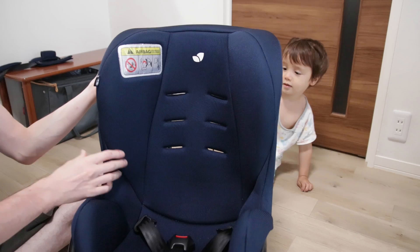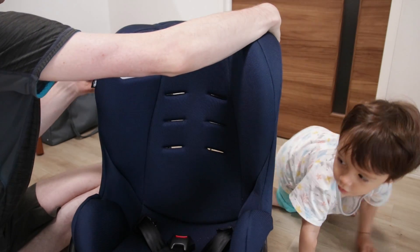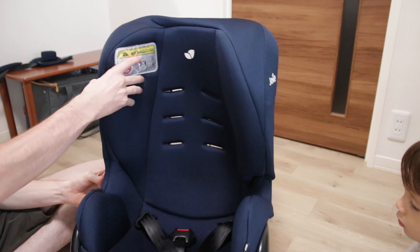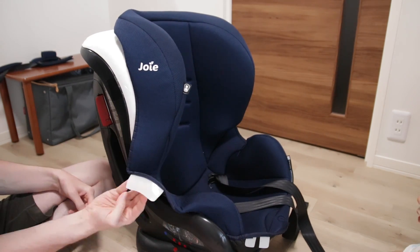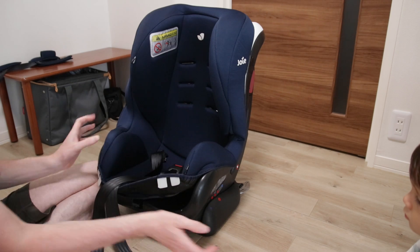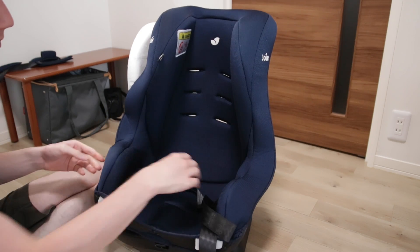With that gone we can start removing the entire cover of the seat, which in this case isn't really attached to the rest of the seat. But in some cases there might be some velcro involved which can be holding the cover down. Here we can see the plastic pieces which are holding this seat cover in position, basically by friction and by the way the fabric folds. After that push the belts through and the cover is off.